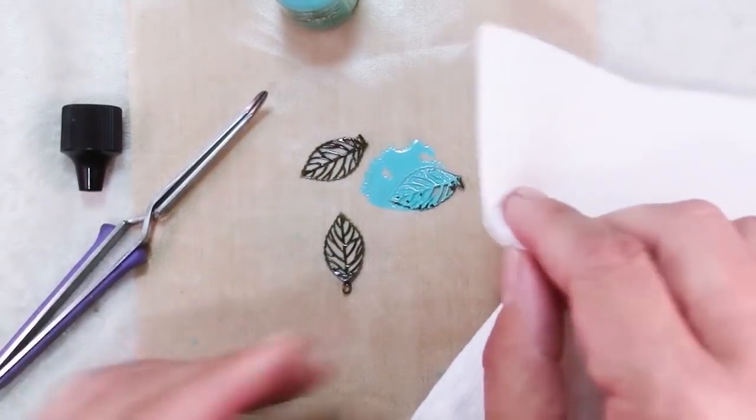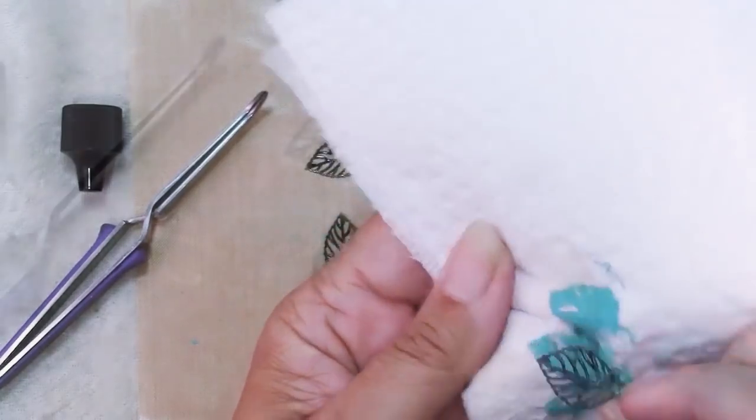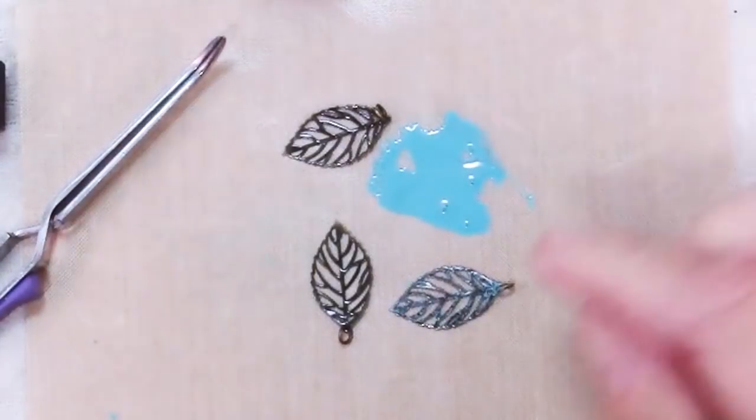Now I'm just going to pick this up with the paper towel and give it a simple blot. That's it. And look at the difference — suddenly these go so much better with my planned necklace. You can do this a couple of different ways.